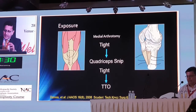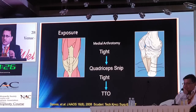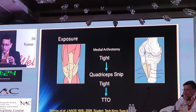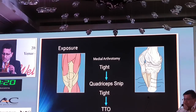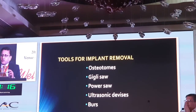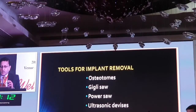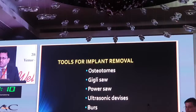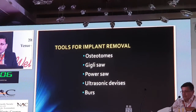The main point is that we need adequate incision and adequate exposure so that we are not working in a constrained environment, which can cause more damage to the bone. These are the tools we need: osteotomes of various sizes — flexible ones are great — a Gigli saw, a power saw, and an ultrasonic device such as the Oskor system. Burrs if needed to remove cement or cut metal.